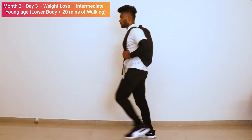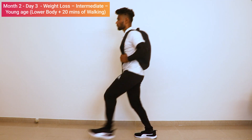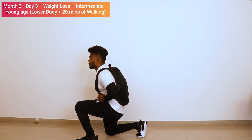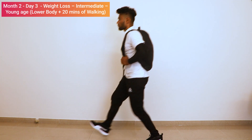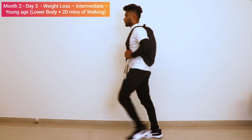Side view, spot lunges: one, two, three, four, five, six, seven, eight, nine, ten. Relax.